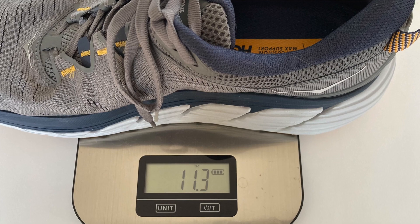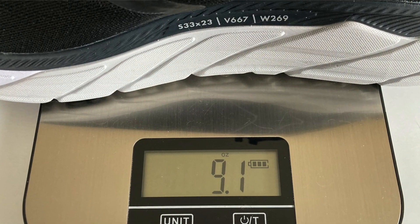Let's start with the cost and weight of each. The Gaviota 3 costs $160 U.S. and weighs 11.3 ounces for men's size 9 on my scales. The Arahi 5 costs $130 U.S. and came in at 9.1 ounces, again for men's size 9 on my scales.